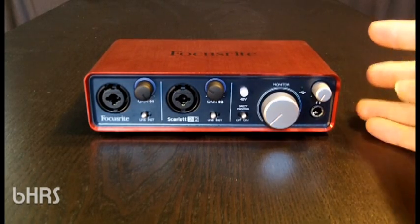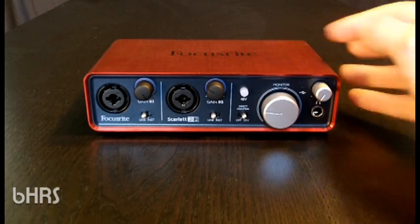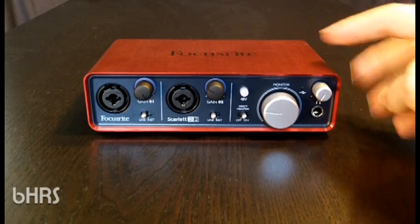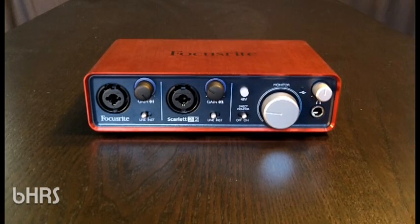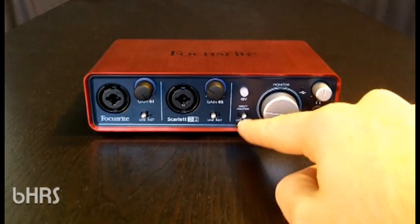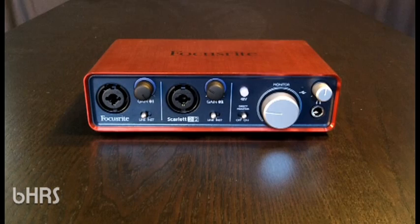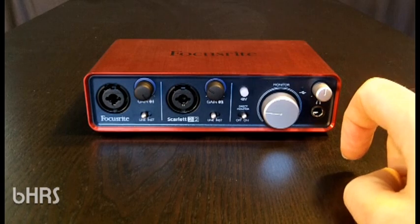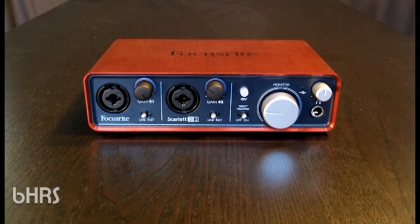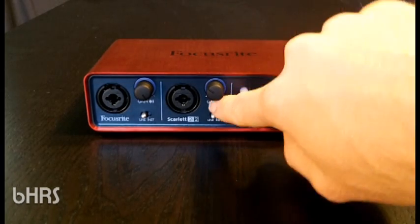Moving across, we have the left and right main outputs controlled by the monitor knob, which I'll show on the back in a minute. Then we have the headphone output and its equivalent level control. You can switch direct monitoring on and off — I'll talk about that in a minute. On the front we also have the USB light, which means you're connected, powered on, and ready to go. The lights behind each gain control ring light up to indicate signal level.